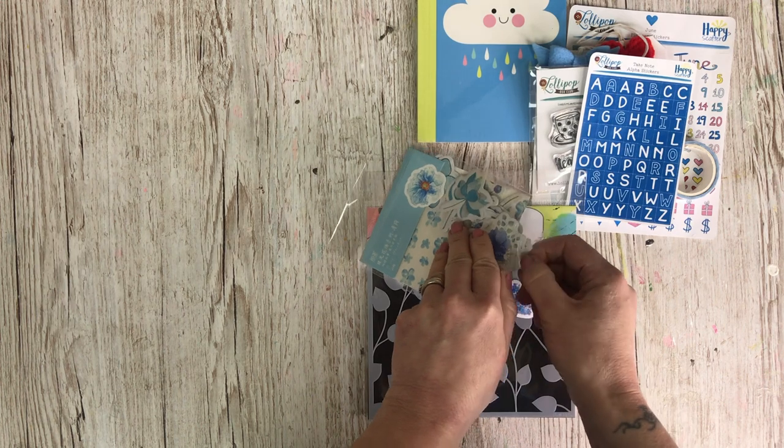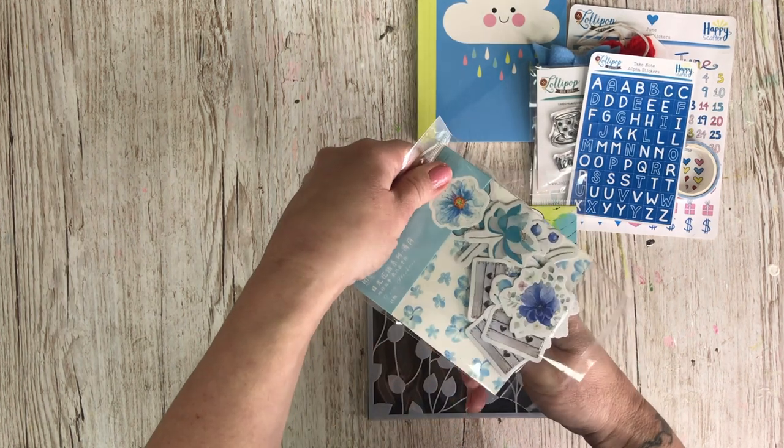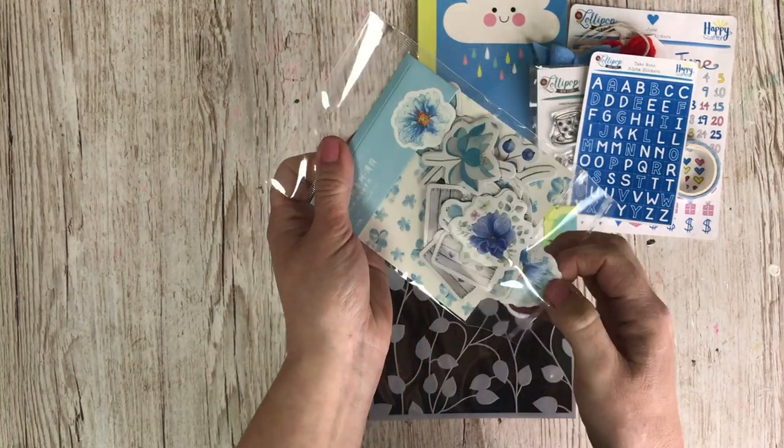The kits are due to ship mid-May. The date is usually the 17th but I am going to try and get them out early again this month.